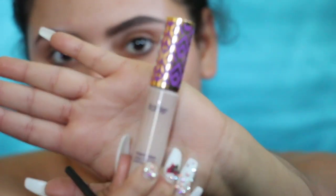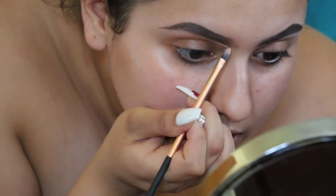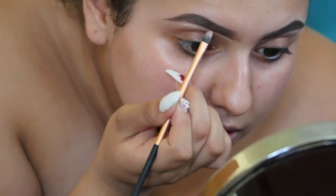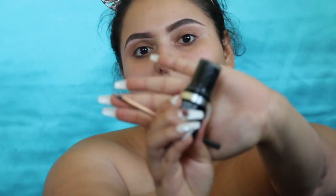Now I'm gonna clean it up with my Tarte Shape Tape Concealer in the shade Light. I'm gonna use a little Real Techniques brush to clean up my brow. For the top, to make it look more natural, I'm going in with my foundation — today I'm using the Makeup Forever HD Foundation. I'll have everything I use linked in the description down below.